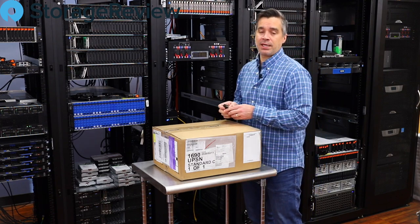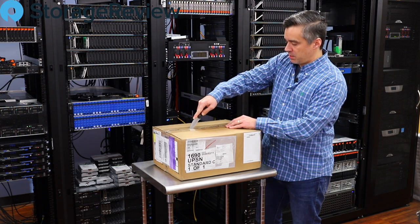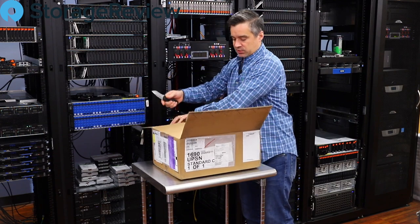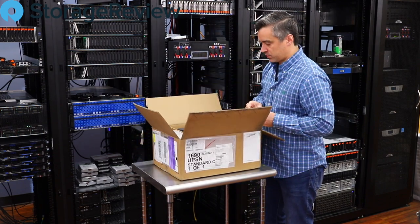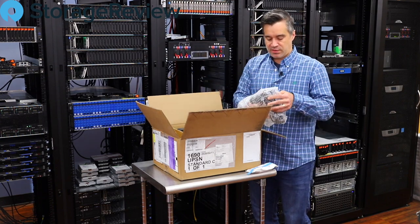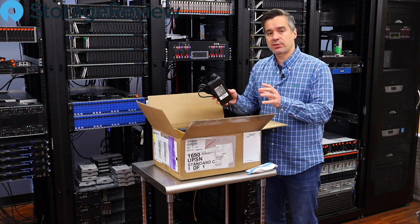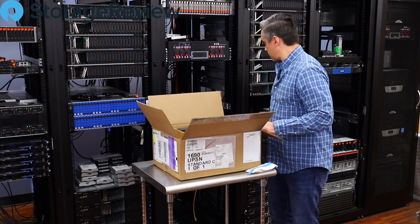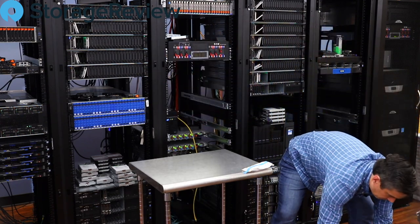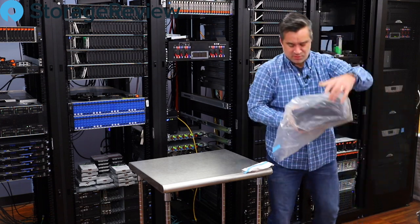We are of course talking about the HPE MicroServer Gen10 Plus. We know it has a pretty decent spec from the email we received, but we're excited to take a look at what's inside. Let's pull out some of these goodies. They did, in this version, pull the power supply out of the system, which let them go from two fans to a one-fan design to save some noise and space. Wow, this is a really remarkably small unit.